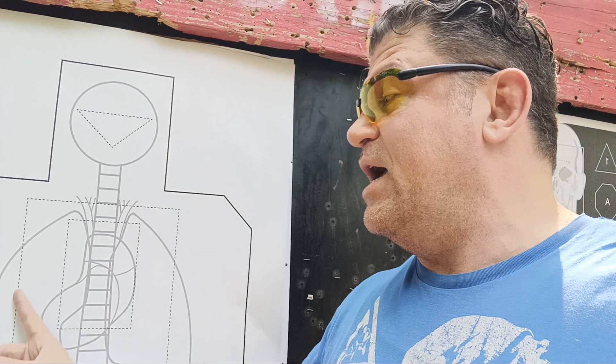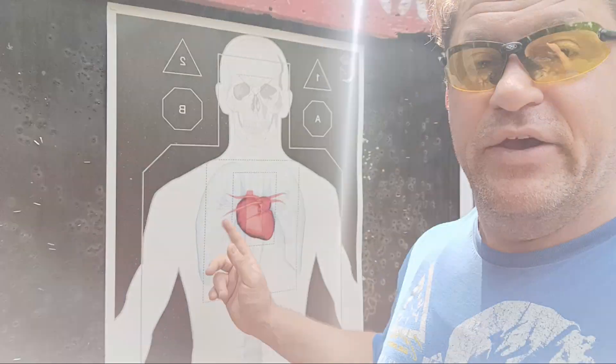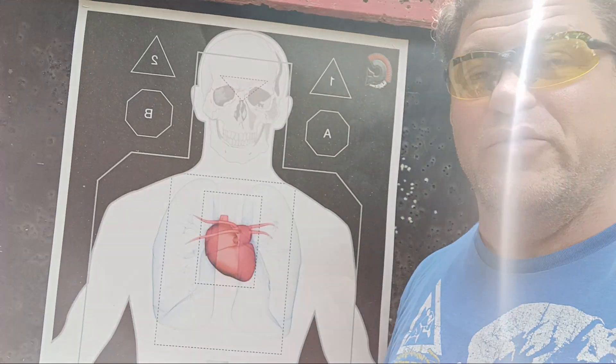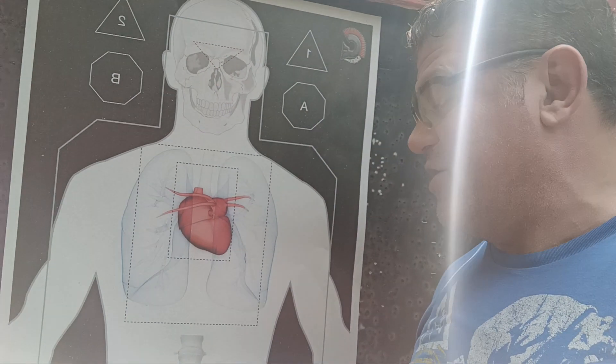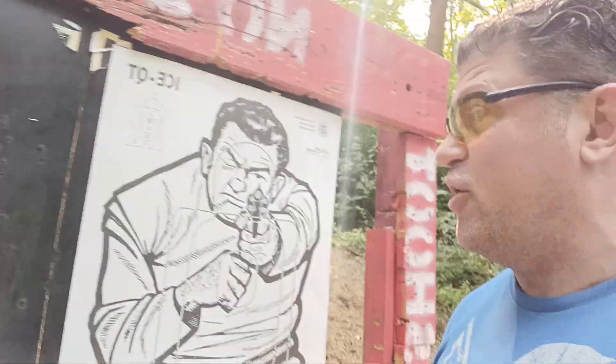I want to say thank you to Targets Online — they've been a great target sponsor. I just got a new packet in. Here's their brilliant anatomy target, which is very good and a favorite of top trainer Sage Dynamics as well. And this one is very cool — I've never used this one before. I'm liking seeing the skull, the lungs, and the heart on this little 3D Gladiator target.